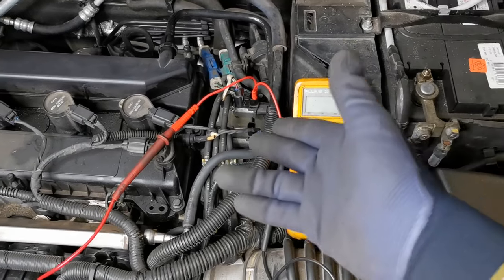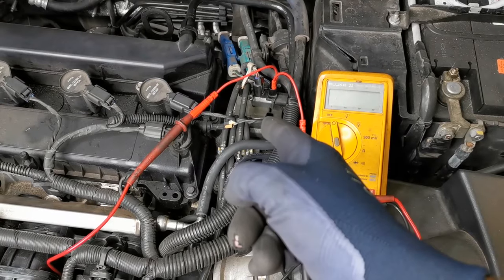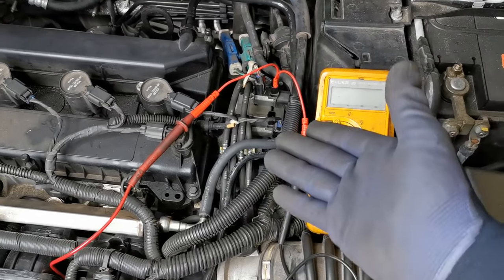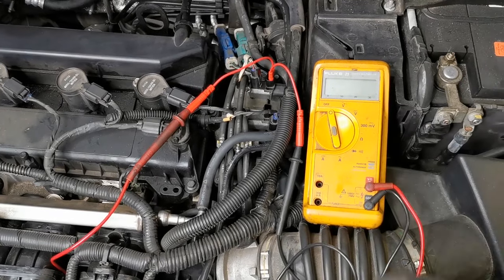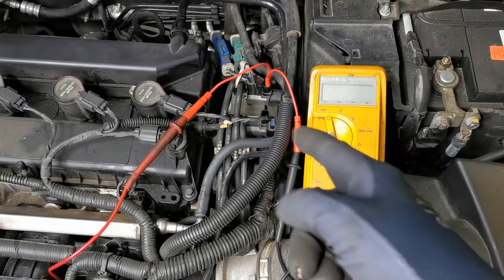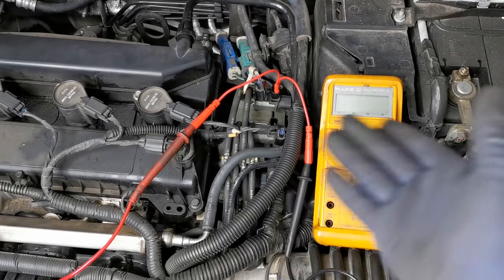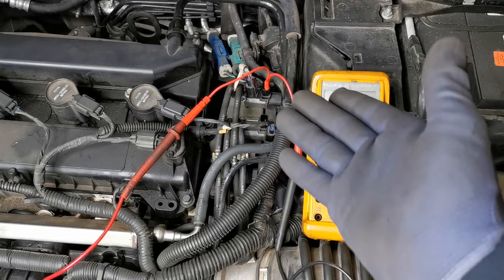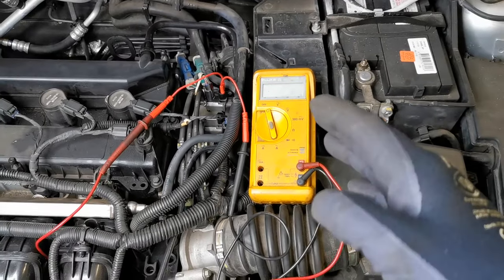That is it for the testing side of this video — you now have all the information you need. I had some unexpected results: on this Focus I found that this valve was faulty as well. I was expecting to see good results on both, as no engine light is on and no fault codes are stored. So another bit of knowledge here — you may have a faulty one and it may not even have a fault code or symptoms present.